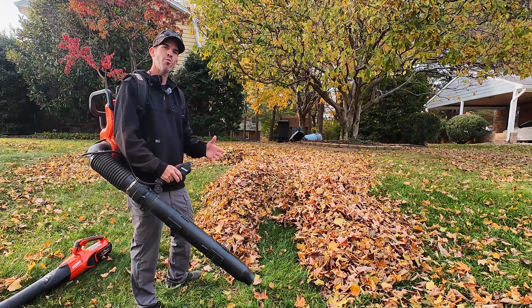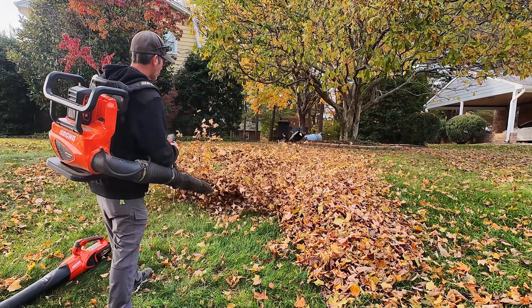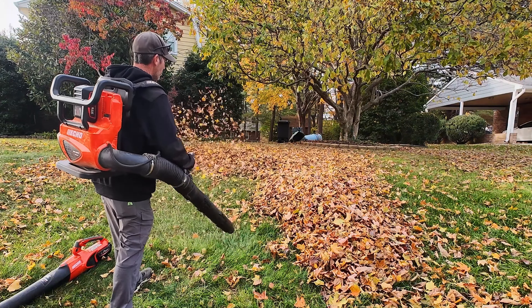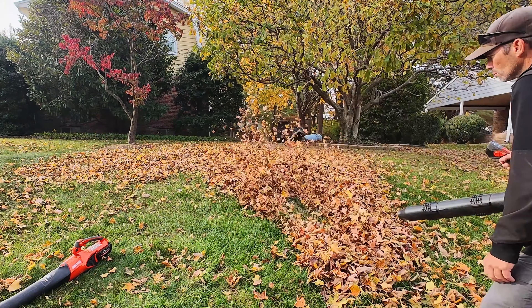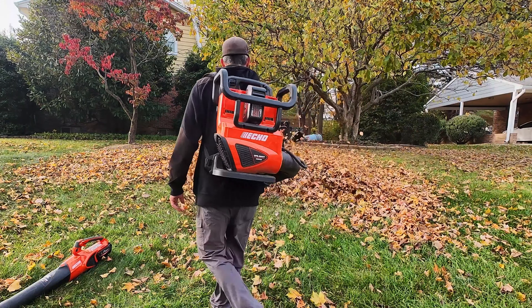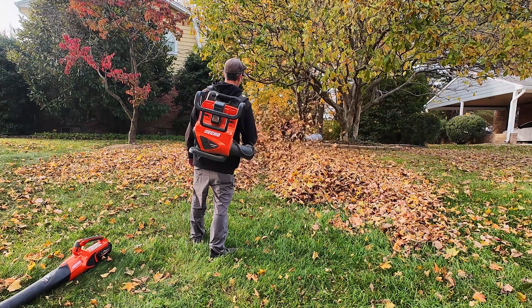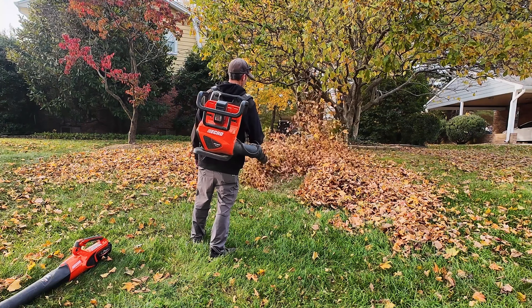And now this is going to be turbo — 25 newtons of pushing force. You can see the 5800 is just way more powerful on turbo than the hand blower. It just moves so much more material.